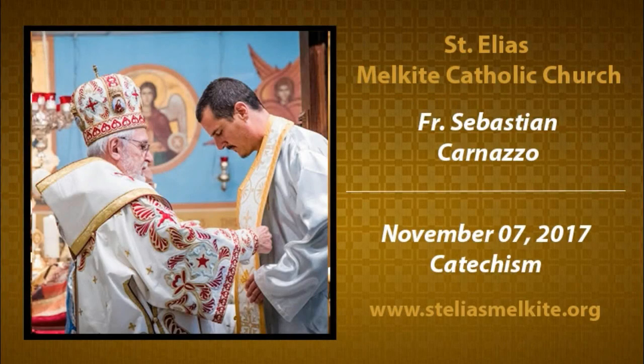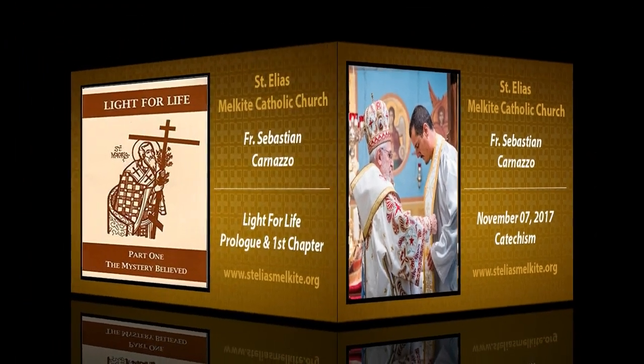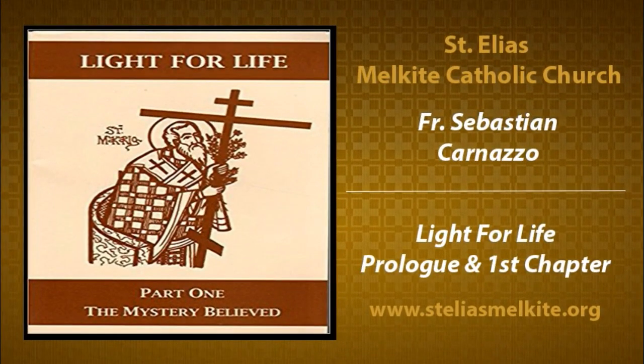We are beginning our catechism class. This is our first meeting. You should have, hopefully, the book I'm showing you on the camera here. This is Light for Life. Jonathan's holding his up, Sarah's got his. So Light for Life — if you don't have this, it's a book you want to pick up in order to follow along as we go through a three-volume set.